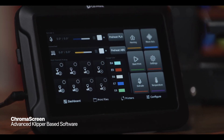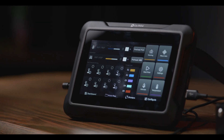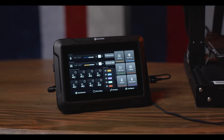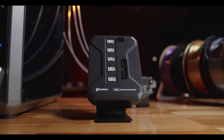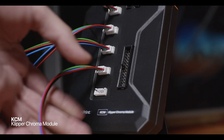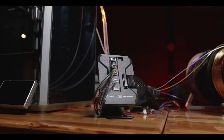ChromaScreen, our advanced Clipper-based built-in software, offers an elegantly intuitive interface tailored for the art of multi-color printing. A setup wizard ensures a hassle-free experience. Already using Clipper software on your printer? Meet the Clipper Chroma module — it's fast and limitless.